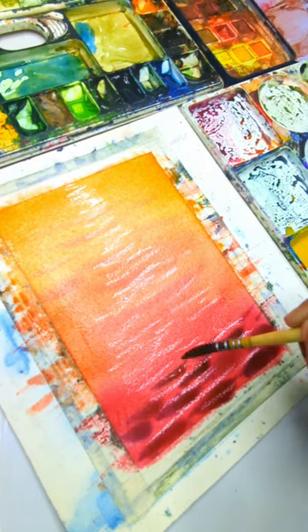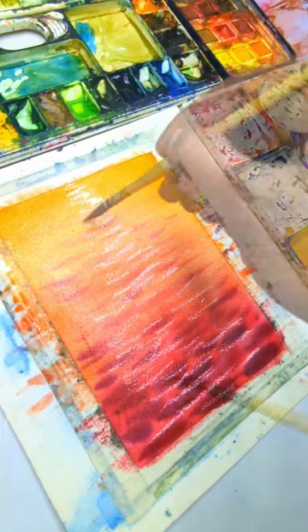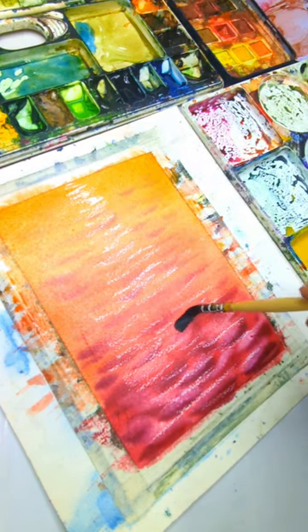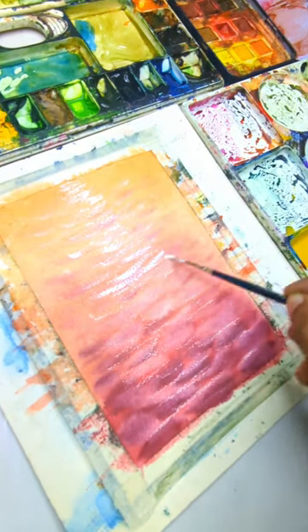Paint the waves with slightly darker pigment for controlled blending on the moist surface. Lift off paint to create highlights and let it dry. Finish with final touches of white and you are done.